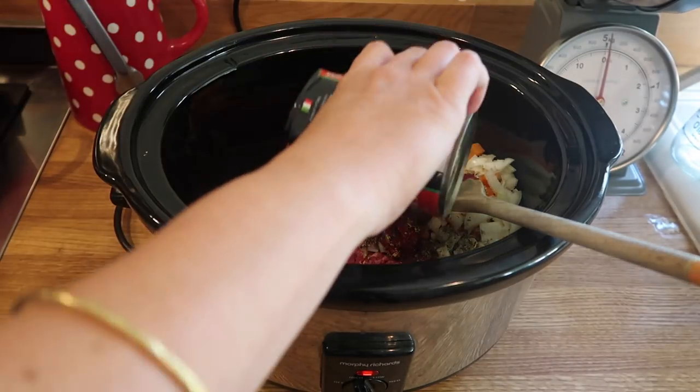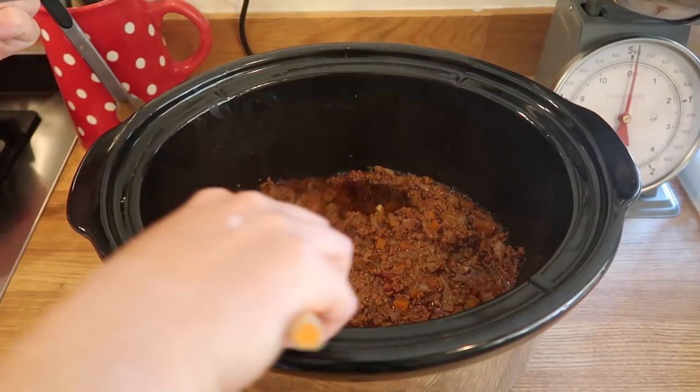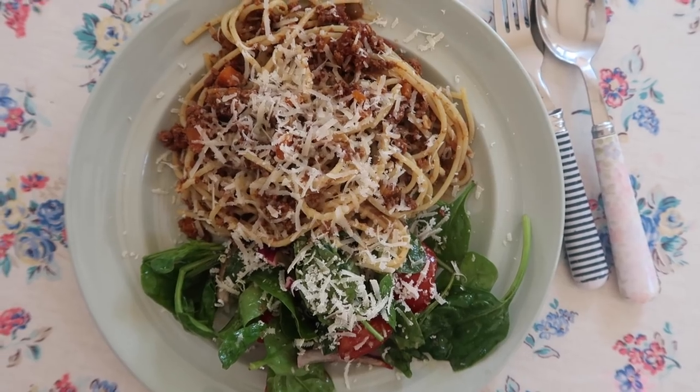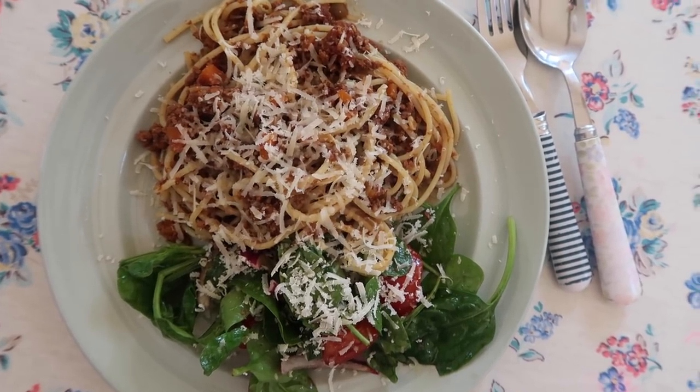Literally guys, wang it all in the slow cooker and give it a little stir. I always rinse my tin of tomatoes out with a little bit of water, then pop the lid on, on low, for six or seven hours. You will be rewarded with the most lovely spaghetti bolognese. All I did was cook some spaghetti and chuck it in the dish — went down an absolute treat. Serve it with parmesan and a really nice salad.